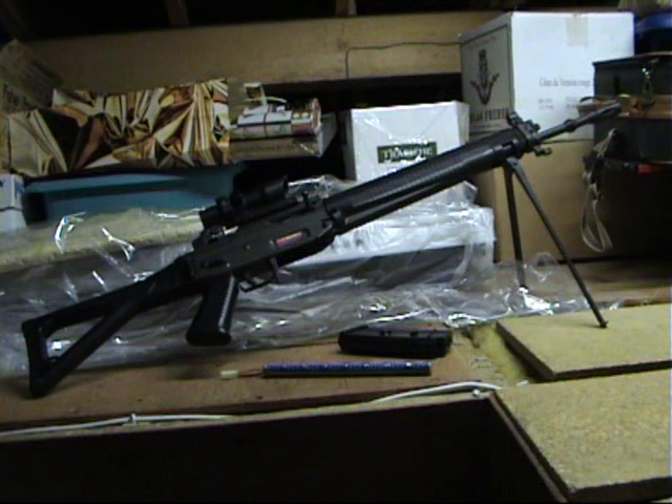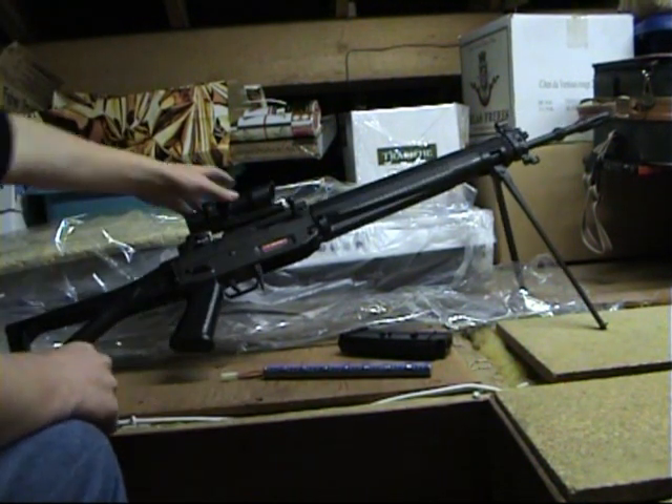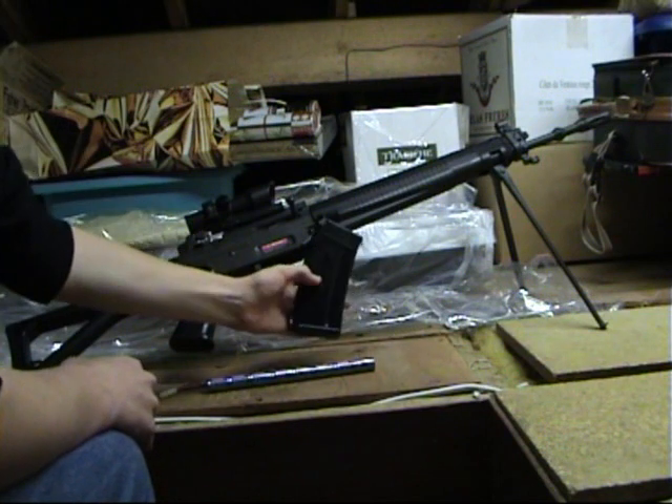Hello and welcome to the Airsoft Attic. Today we'll be looking at the SIG 550 by JG CDS. It's got itself not the ACOG — you get the sight rail — a cheap Chinese branded battery, and a high cap mag.